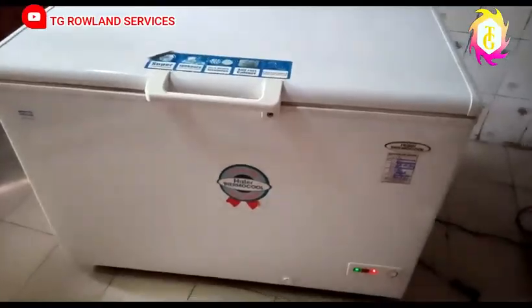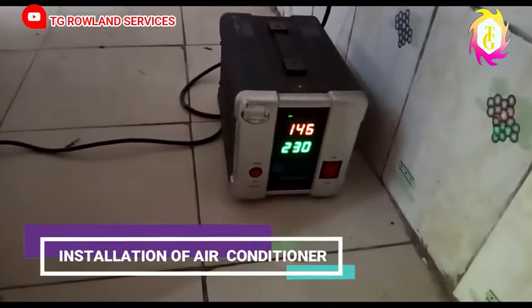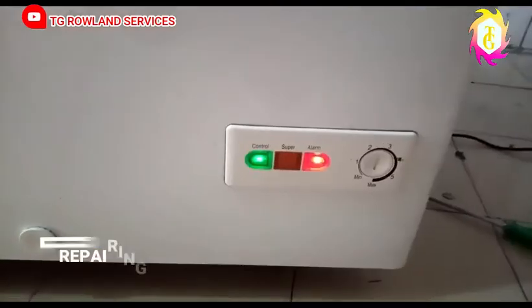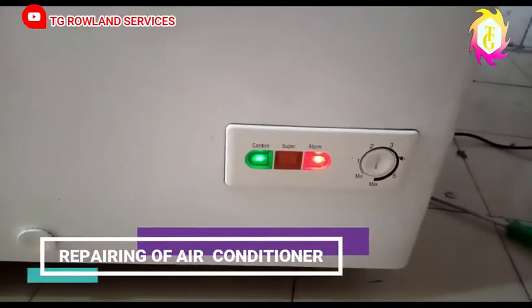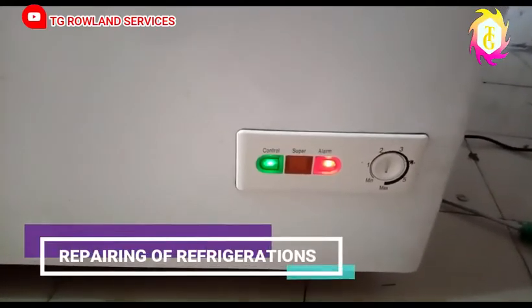Let me take you to the start. Whenever your stabilizer is on and your fridge is not getting cold, as you can see, the two lights are on but the fridge is not cooling.